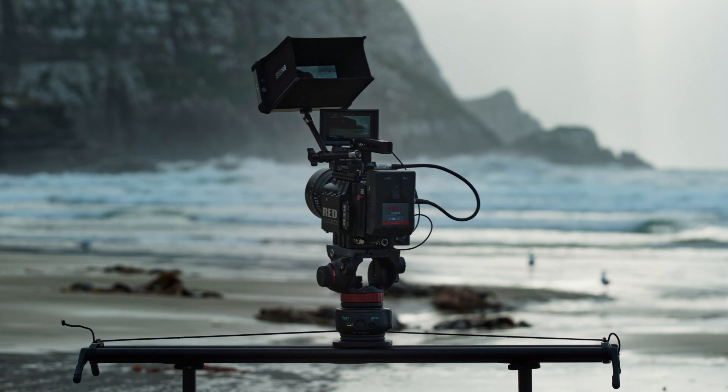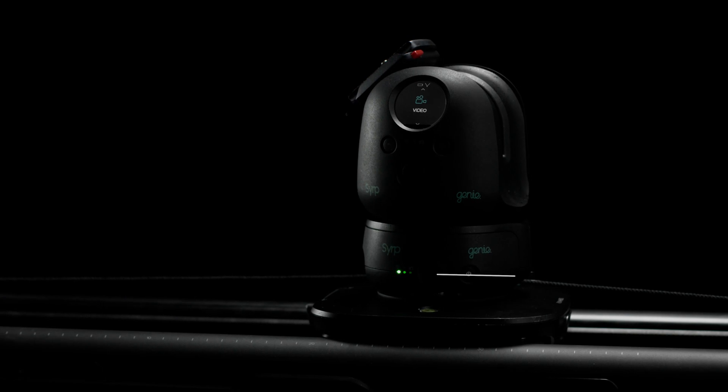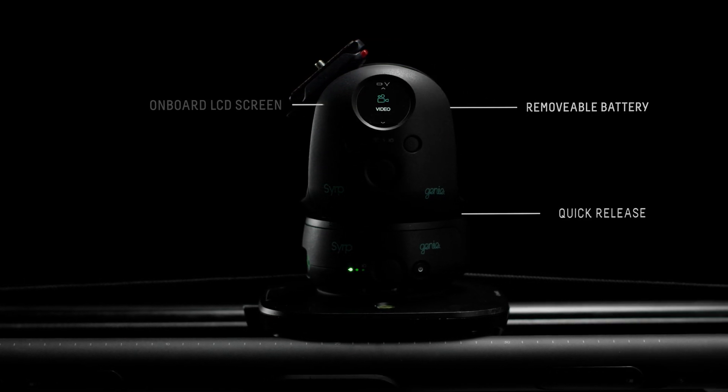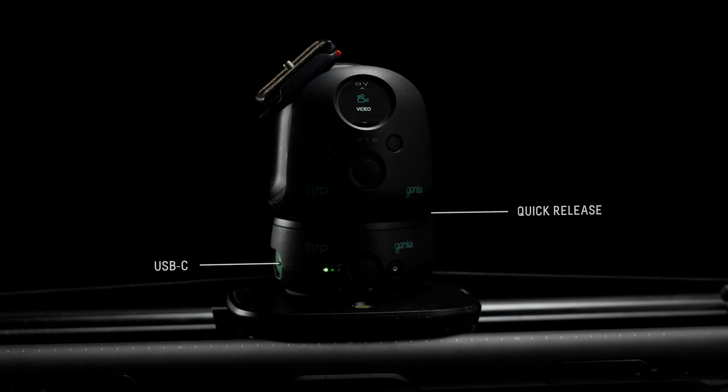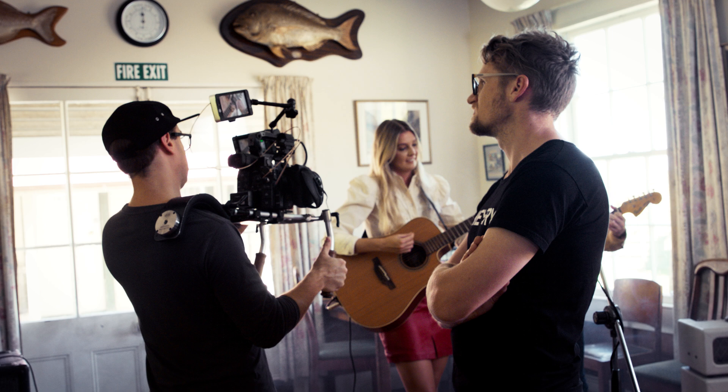Genie 2 has been fully redesigned to be faster, stronger, and quieter than ever. Simplifying setup was at the forefront of development. With an all-new quick release system, it's incredibly stable and packed with cutting-edge technology, all without sacrificing portability.